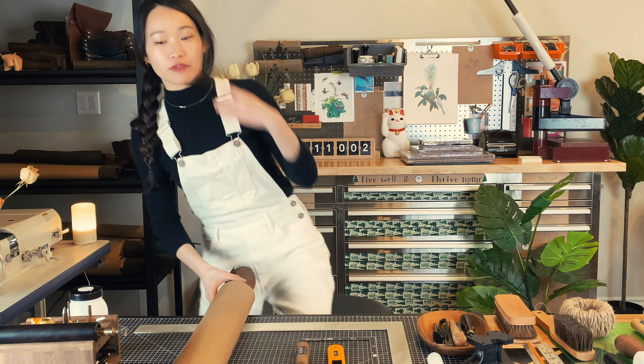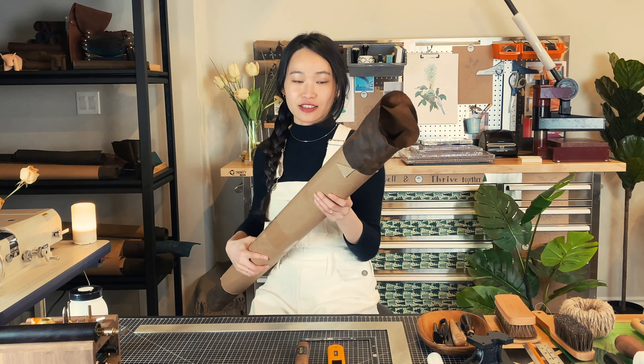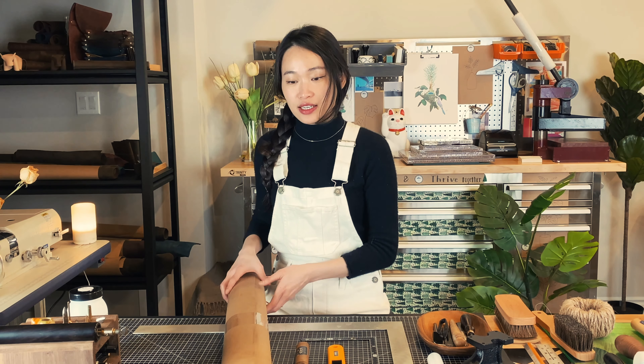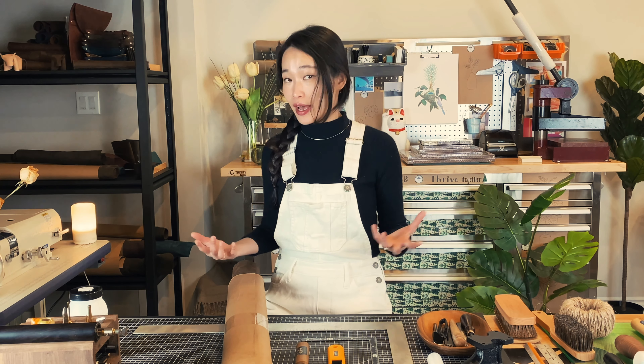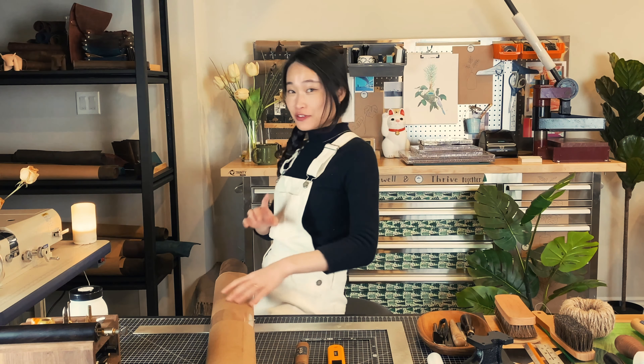First thing, we're going to unwrap this roll of leather. For the leather, we specifically used Crazy Horse leather. It is not horse leather — it is still cowhide, but it's used to make horse saddles. That's why it gained the name Crazy Horse. It's a very supple leather. It's not too heavy. We fell in love with Crazy Horse leather the first time we touched it.